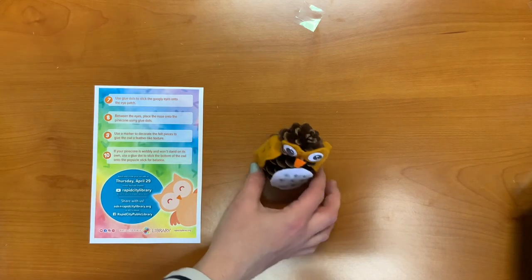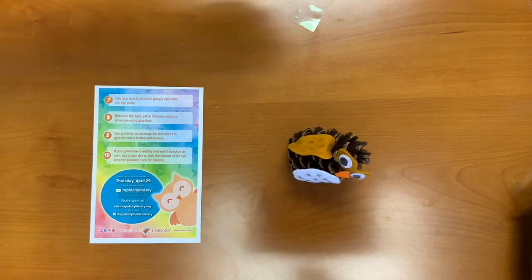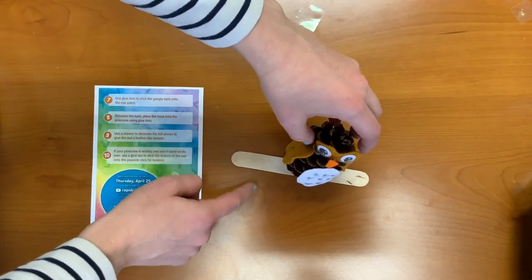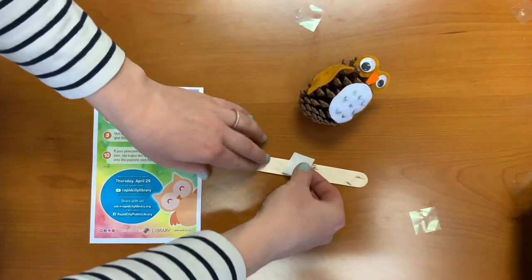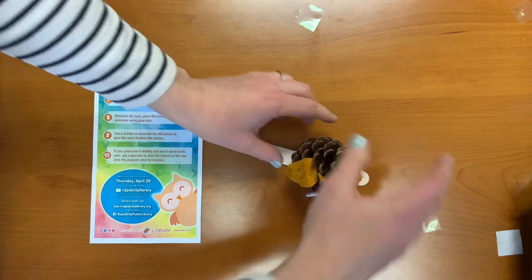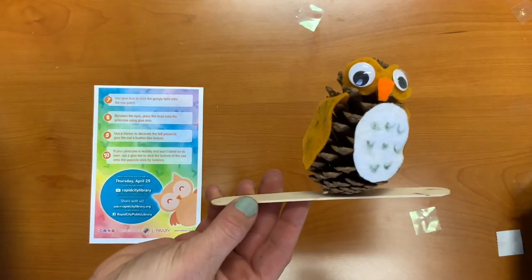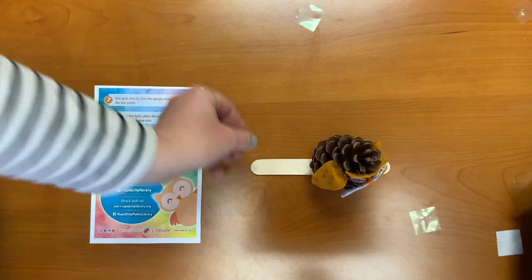And last, step ten: if your pine cone does not stand up — which mine is not — you can take the popsicle stick and use glue dots to stick it on, and it will allow it to stand upright. And there you have it: your owl pine cone. We'll see you next week on P is for platypus.